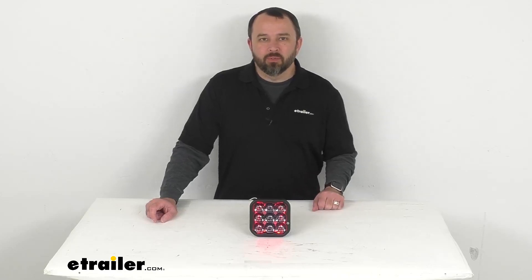Hi everybody, Andy here with eTrailer.com. Let's take a look together at this Diode Dynamics SS5 Sport LED Spot Pod Light.